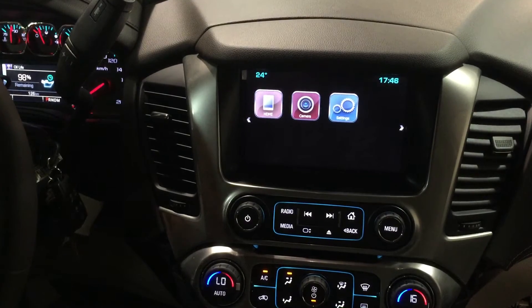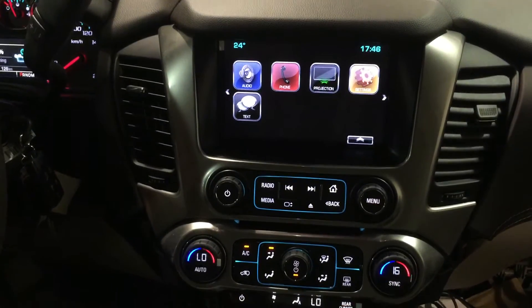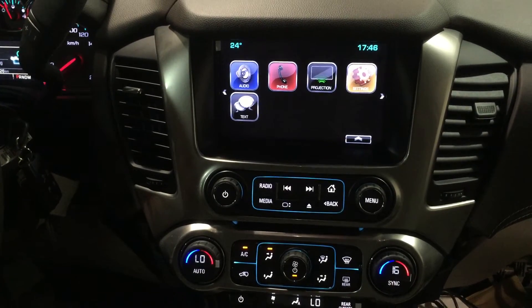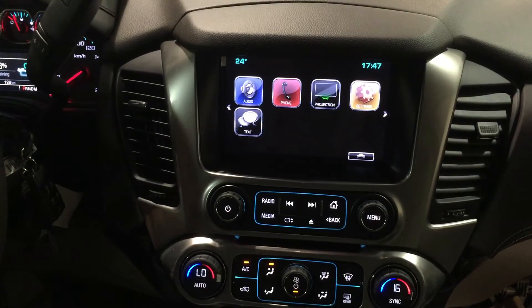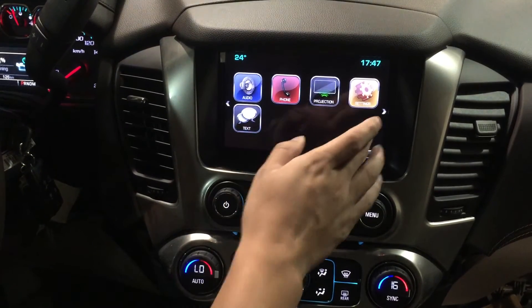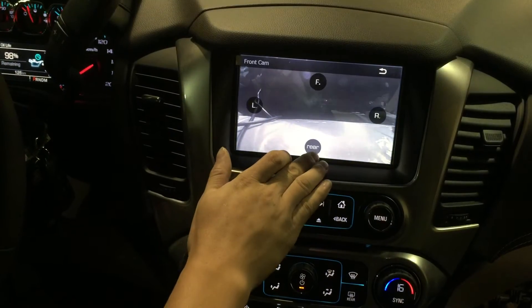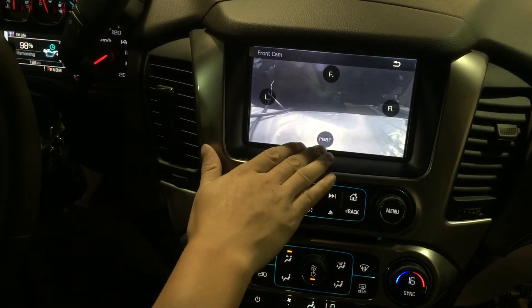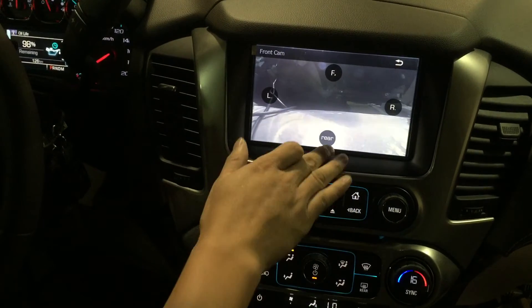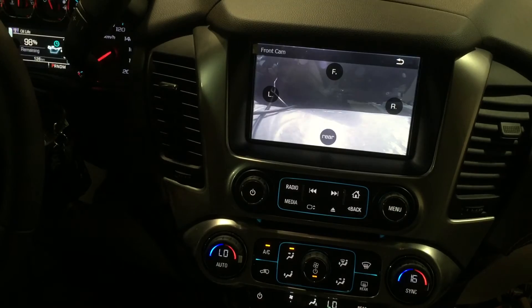This is a very nice interface for GM vehicles. It is compatible with the Impala, Tahoe, Suburban, and Silverado truck. In rear view mode, if the vehicle already has a factory camera and you want to add a cargo camera, you can use the rear input to hook up the cargo camera.